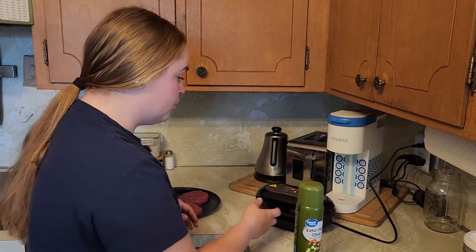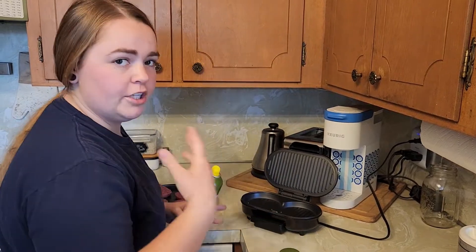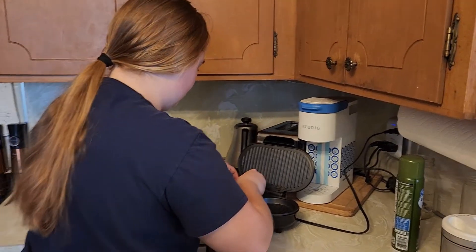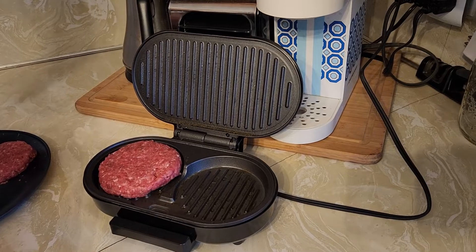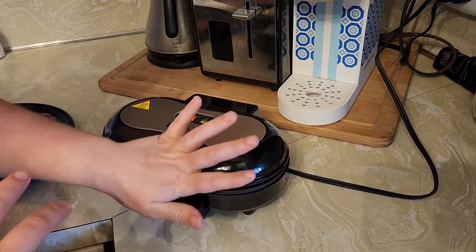Now that we have the green light indicating that it is ready, before we place the burgers we are going to lightly spray the hot plates just to make the cleanup process a little bit easier. Next we're going to place our patties in, close the lid, and wait five to ten minutes depending on how you want your burgers to be cooked.